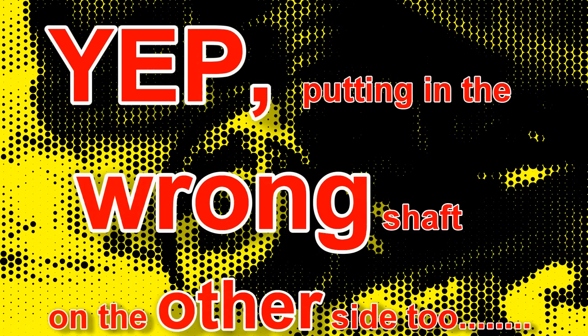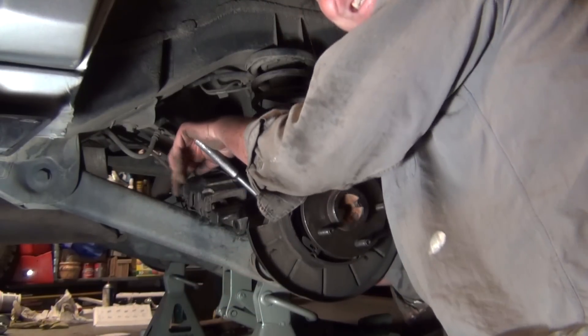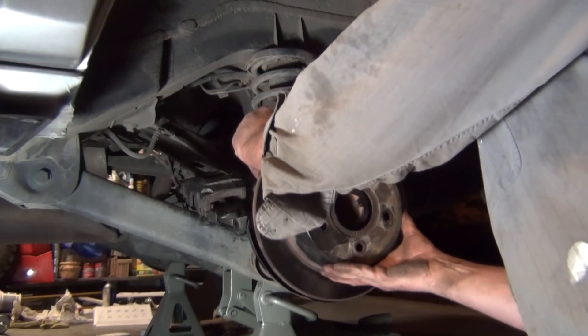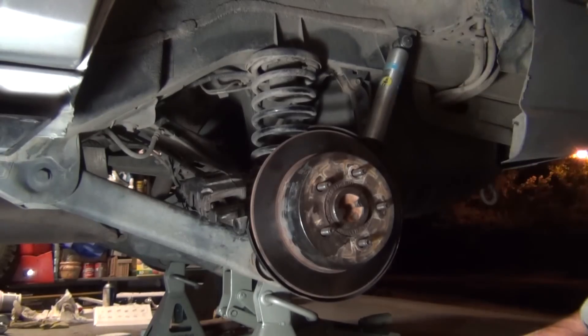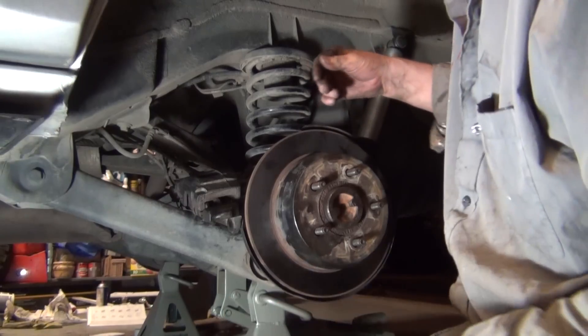The only scary part is I have no idea what I'm doing — not a chance. It looks okay to me though. Warning: insanity has replaced all reason in the modification of this Jeep.